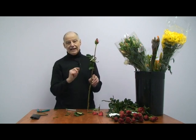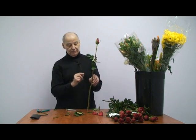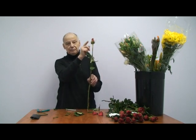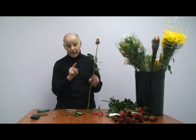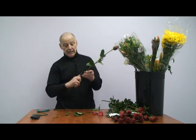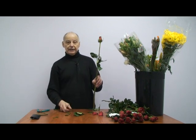It's a proven fact that if you put them in hot water, it takes 30 seconds for that water to get up to the bloom. If you put it in cold water, it takes 24 hours. It's a proven fact. Put it in the hot water.